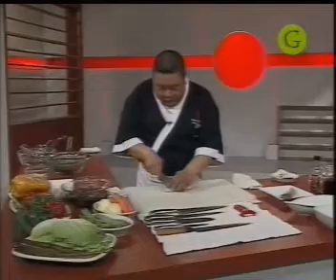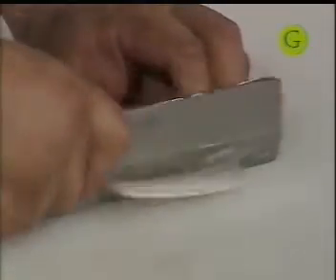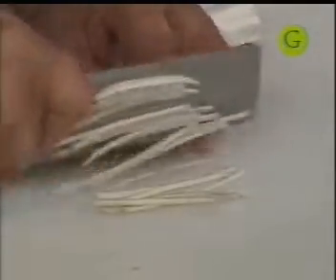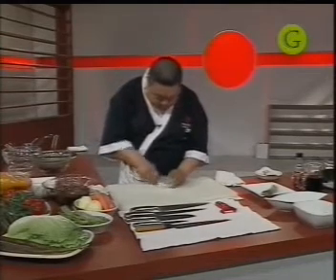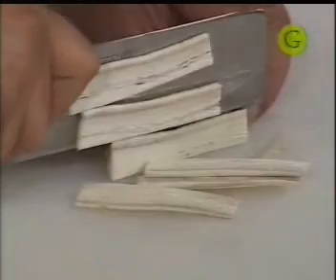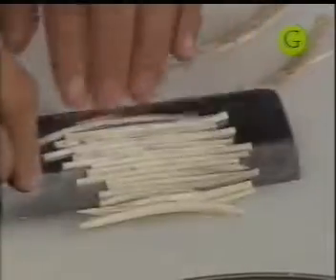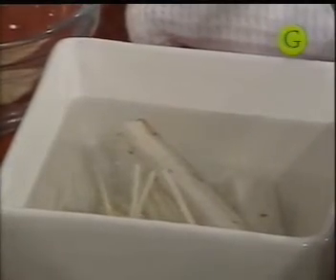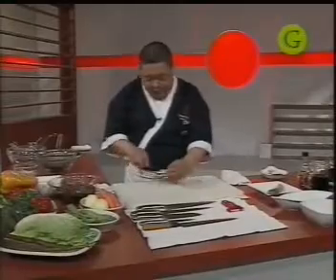Vamos a cortar el gobo o la bardana en juliana. Este tipo de platos se puede organizar con cualquier tipo de vegetales, pero quise mostrarles algunos productos de la cocina asiática para que aprendan a utilizarlos. Tiene un sabor muy parecido a las alcachofas, muy delicado y delicioso. Hay que cortarlo y meterlo al agua rápido porque se oxida. Es un producto bastante accesible y barato. Se usa mucho también en la cocina europea: los franceses lo usan con salteado a base de manteca, sal y pimienta.